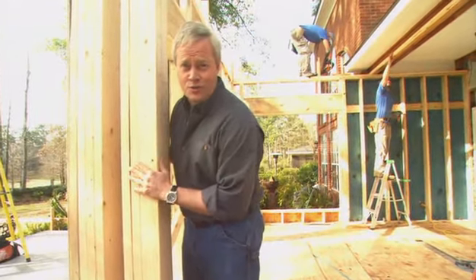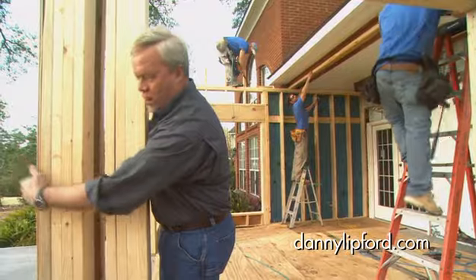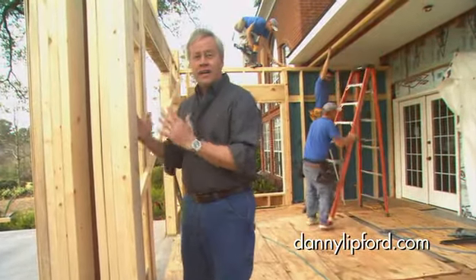Another thing we're doing to make sure the sunroom is good and strong is the half-inch plywood we're using as the sheathing on the outside. We'll put a house wrap over this once we get the framing completed, before the windows go in, and this will really provide a lot of strength, particularly in these corners.